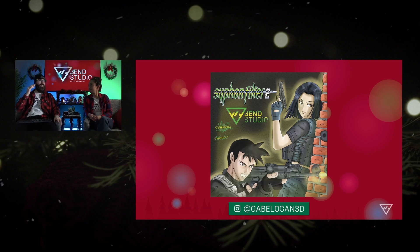He's on Instagram, and yeah, anytime he puts something out, I immediately put it into our stories, because I'm like, yes, I love your style. I love how you bring back our legacy titles in your fan art. It's just super cool.